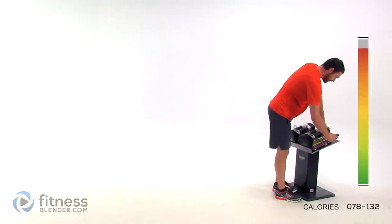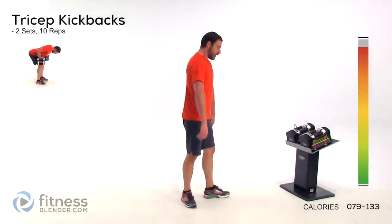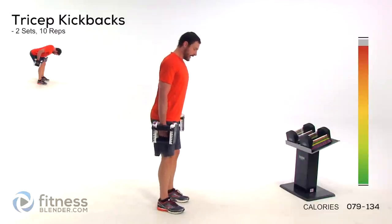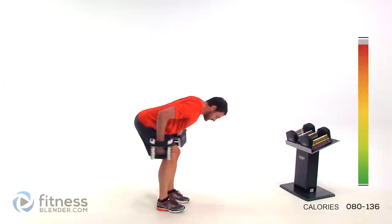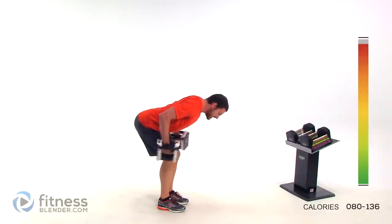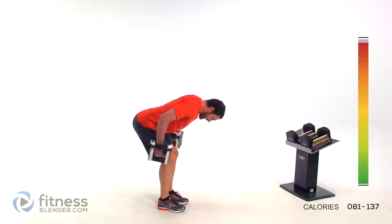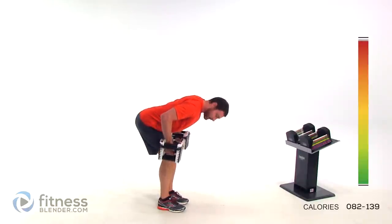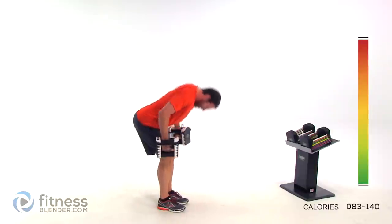One more round of that tricep kickback — back to 15 pounds on this one. Let those arms shake out for just a second. Nice flat back, parallel to the ground as close as you can. Arms up, upper arm parallel to the ground, and kick it back. Keep those feet relatively narrow. Note: I'm not bringing my hands in past directly underneath my elbow, because that means I'm no longer using my tricep — from that point using the bicep instead.